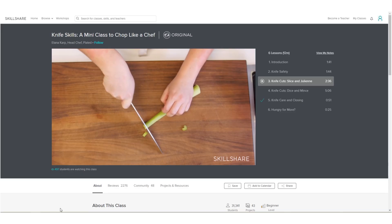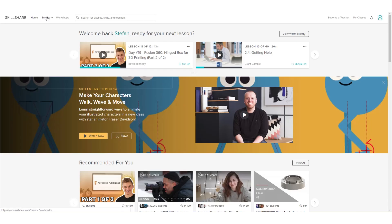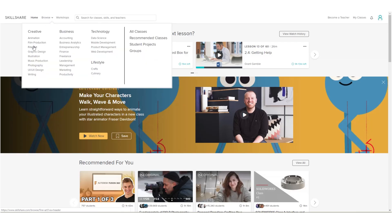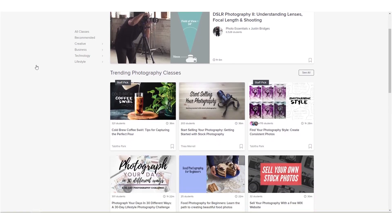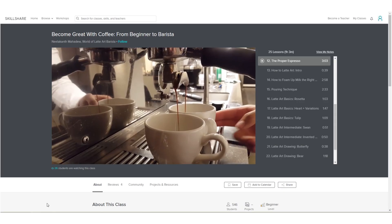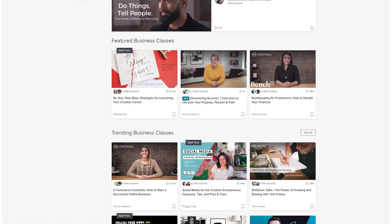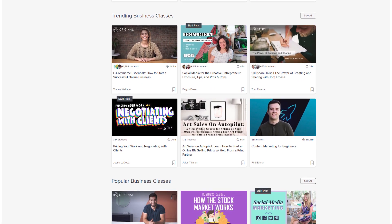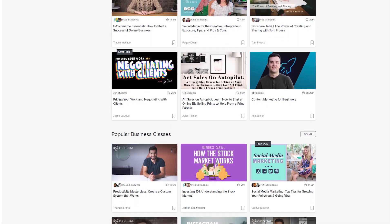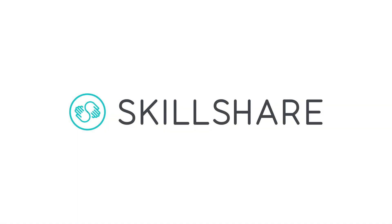Now with your perfectly sharp tool, why not learn how to properly use it? Check out the Knife Skills class with Elena Karp on Skillshare, who is today's sponsor. Skillshare is an online learning community for creators with more than 25,000 classes focused on design and business, but you can even find courses on cooking or how to make the perfect espresso. A premium membership gives you unlimited access and with less than $10 a month for an annual subscription it is super affordable. The first 500 who use the link in the description will get a 2-month free trial, joining more than 7 million creators already learning with Skillshare.